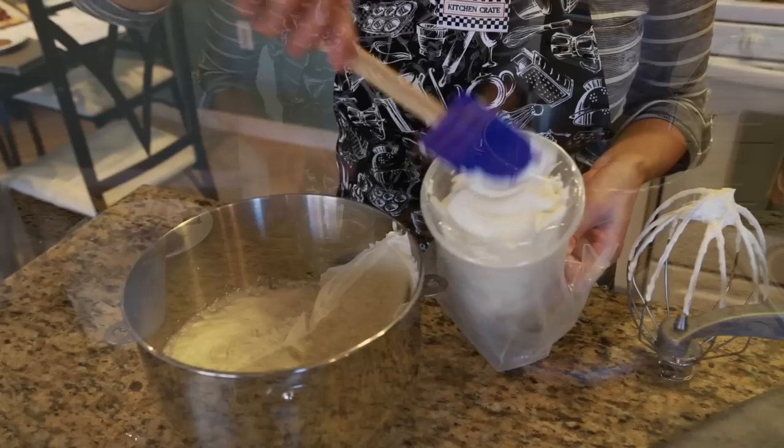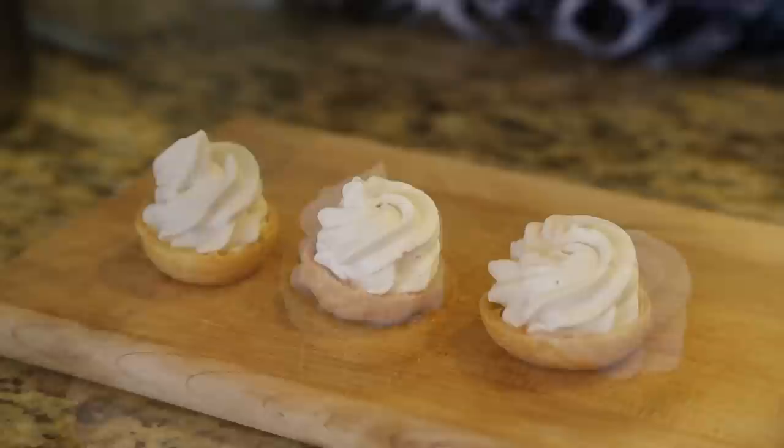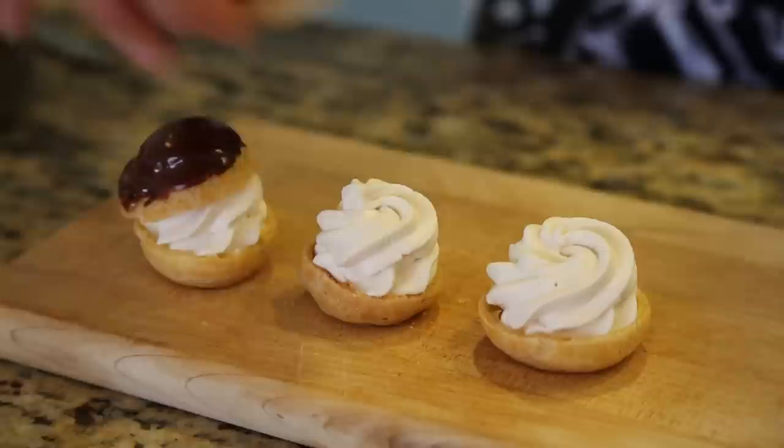Fill a piping bag fitted with a star tip. Slice each profiterole in half and fill with the Irish coffee whipped cream. Dip the top of the profiteroles in the chocolate whiskey sauce and place on top of the cream.